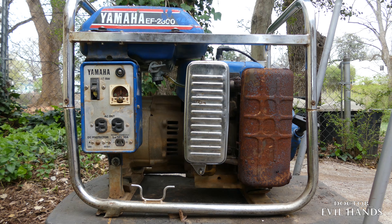As you can see, this generator was abused, but it still works. It's going to need maintenance and a few parts to get it running optimally. I'll take you in for a closer look.